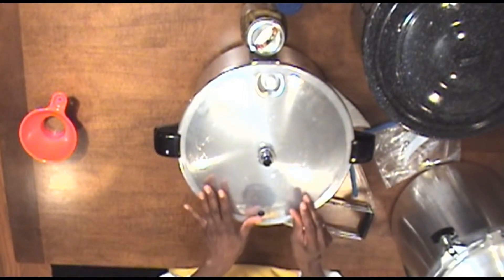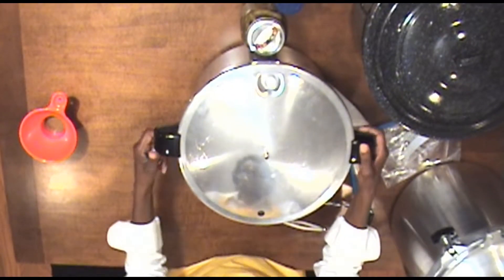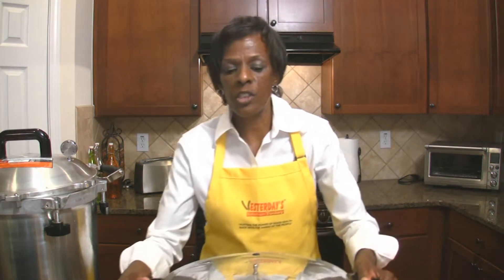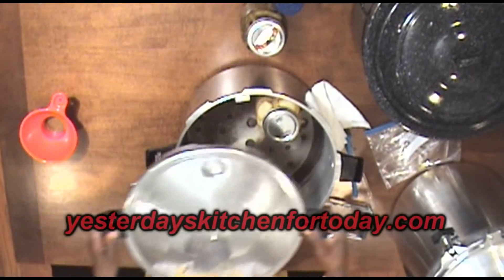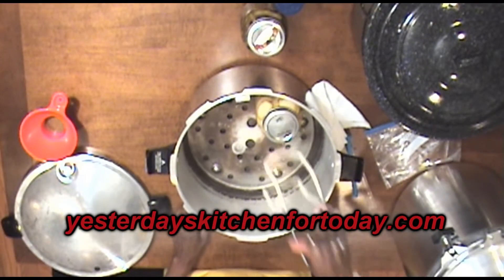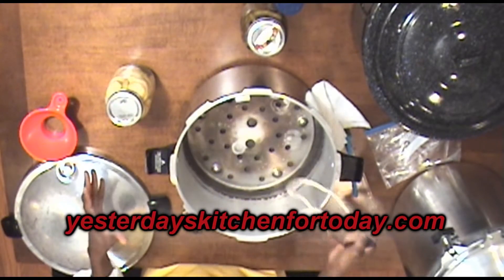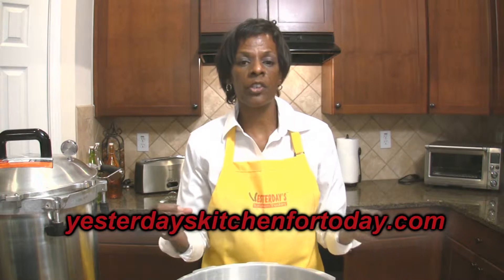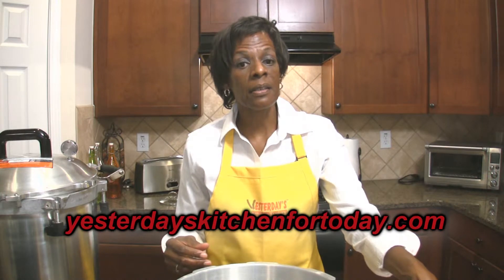We set this on the heat — don't put the weight on until it starts venting. Once you put it on the stove and the venting is completed, don't move it. Open it up away from you because steam will be coming out. Sit it on a rack or towel. As the pressure builds inside the jar and the jar cools, you'll start hearing a popping sound, which lets you know it is sealed correctly.